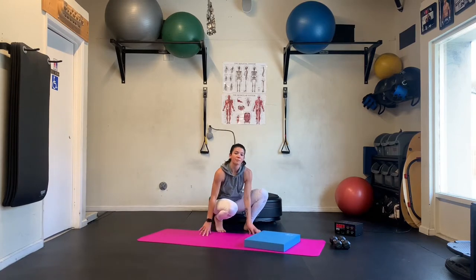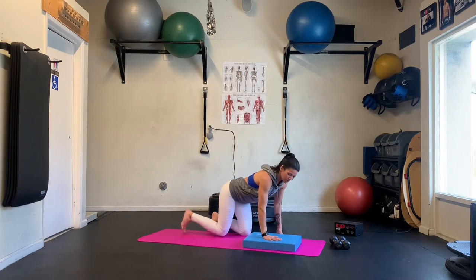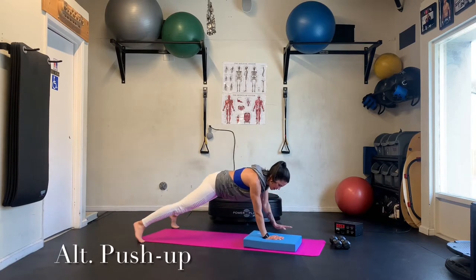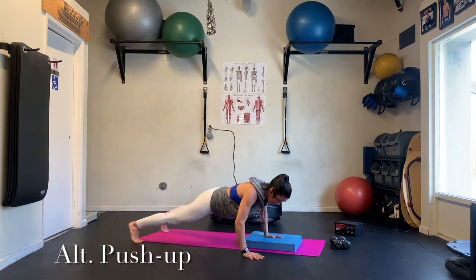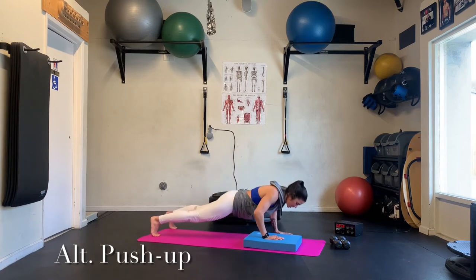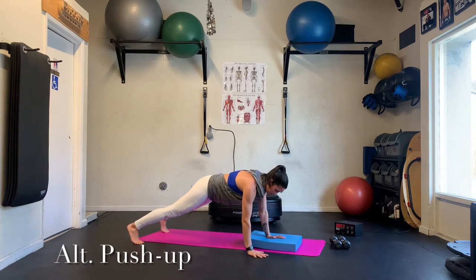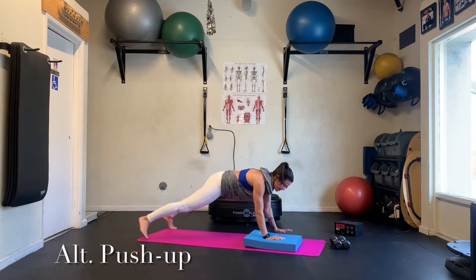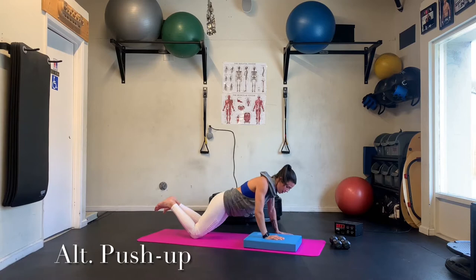Next up, we're going to go alternating push-up with one hand on, one hand off. Modify from the knees if you need to. So we're inhaling, coming down. Exhale up. Walk it over to the other side. Inhale down. Exhale up. No rush on how many you do here. You're going to find this a little more challenging on the wrist. Still maintaining that tuck in your hips. If we need to modify from the knees, no problem.